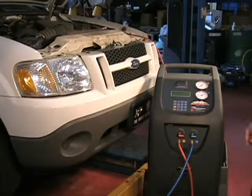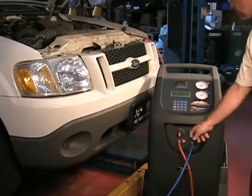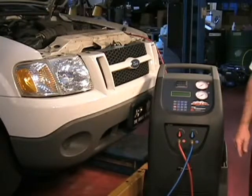Should you desire the unit to perform a leak test, set the vacuum time for at least 15 minutes. The display will prompt you to open the high and low side taps and press Start. The vacuum pump will run for your preset time.